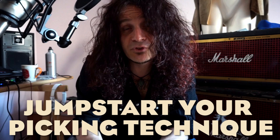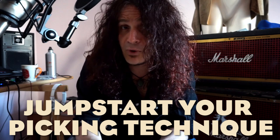If you learn how to use your right hand, you will need no volume pedal, no compressor, no noise gate, and even no overdrive. Today I'm going to give you five guidelines to jumpstart your picking technique the right way.